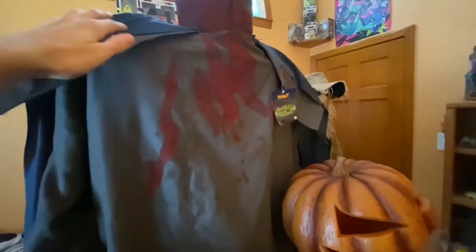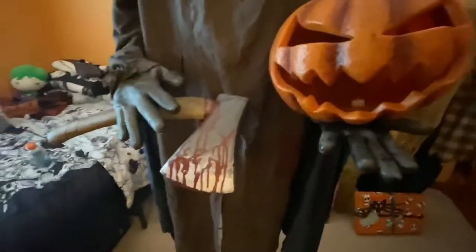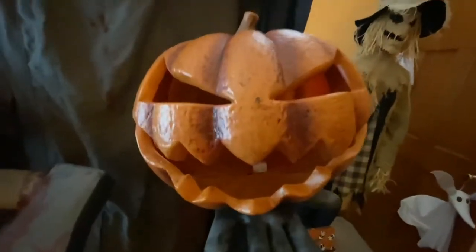If you saw my previous video, you would have seen that this guy is my number one favorite from 2012. He doesn't do anything — he's just a static prop — but I think he works better as static because there's not really much animation you could do with him. Besides maybe a waist turn, I think he looks a lot creepier just standing here ominously holding his bloody hatchet and jack-o-lantern.